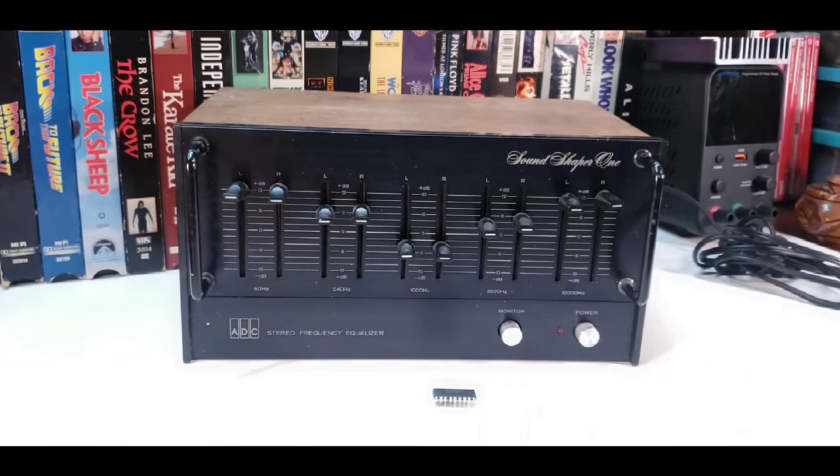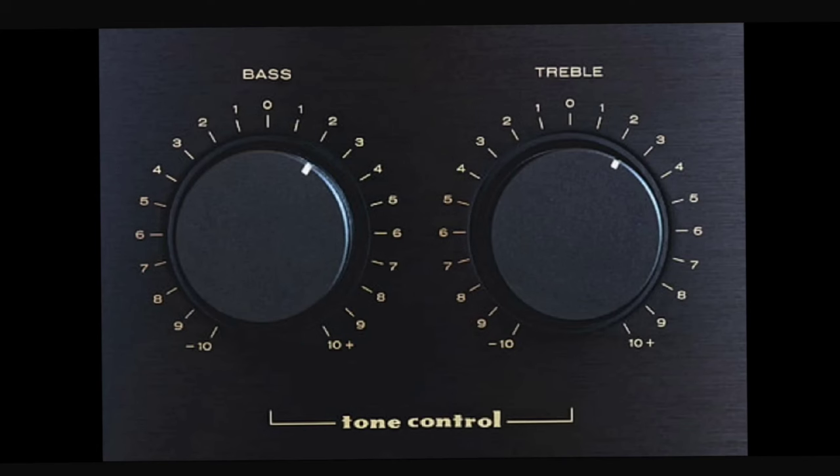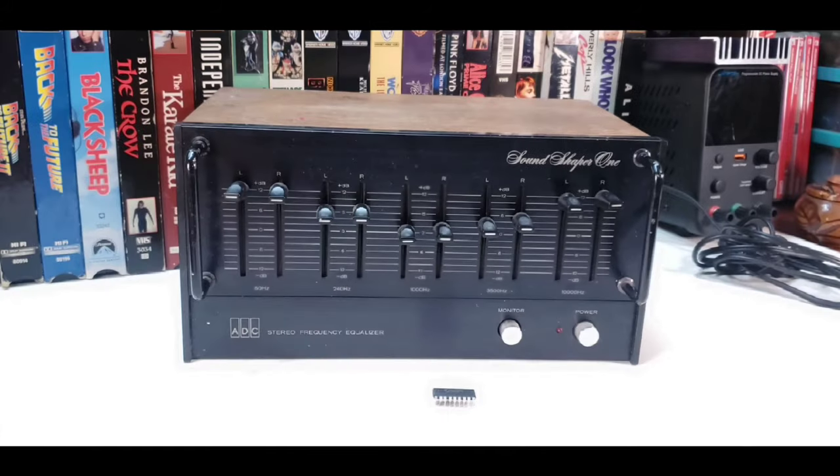Here's the unit in all of its glory. I bought this off eBay about 8 years ago for $39. The reason I bought it is because the receiver I had at the time didn't have a lot of the tonal adjustments I wanted. A lot of receivers and hi-fi from that era had only a high frequency adjustment and a low frequency adjustment — meaning there's really no adjustment for your mid-range.